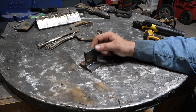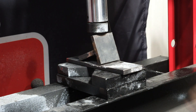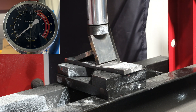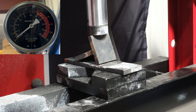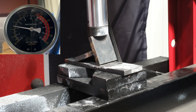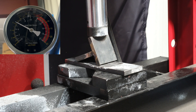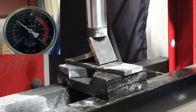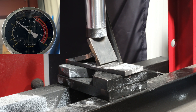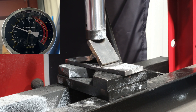The other plates that I welded are in the cooler cooling off, so we'll bend those in a bit. Let's bend this one and see if it breaks.